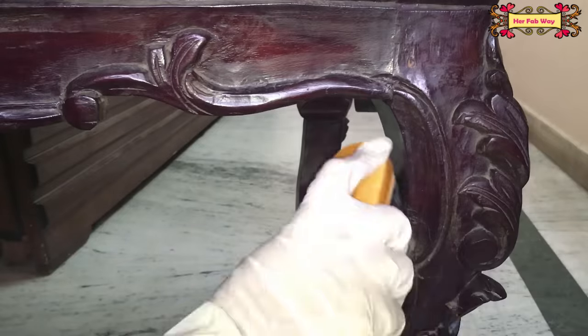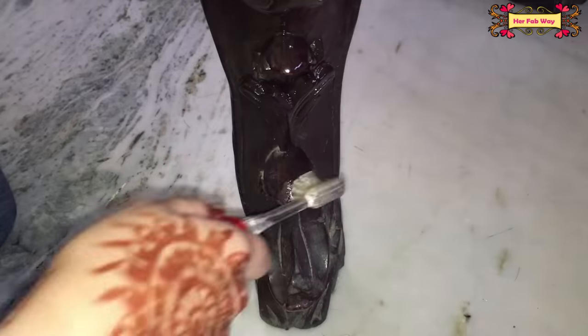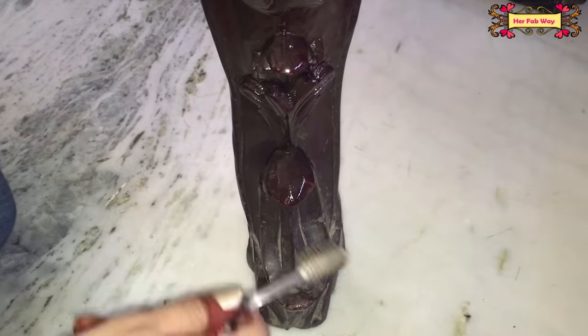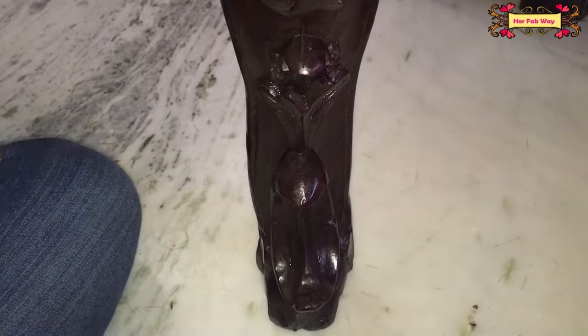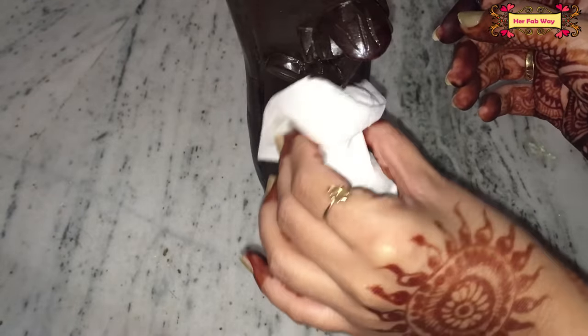Now we will clean the rest of the table, including the legs. After cleaning, the oil and dust have been removed from the furniture. I take this tissue paper and rub it over the surface.